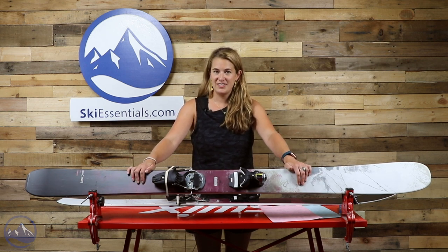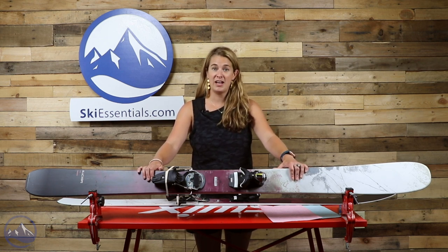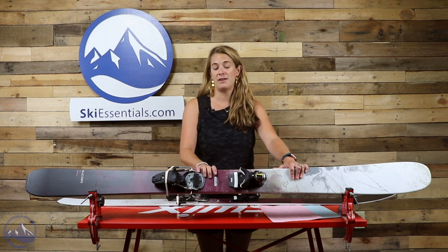What all of this technology does is it basically creates a super light, responsive ski that's a little bit more aggressive edge to edge than the previous predecessor, the Sol 7.